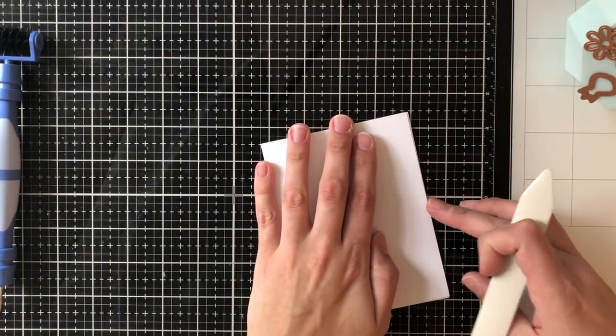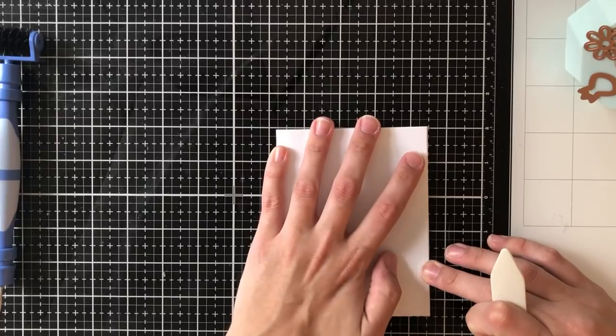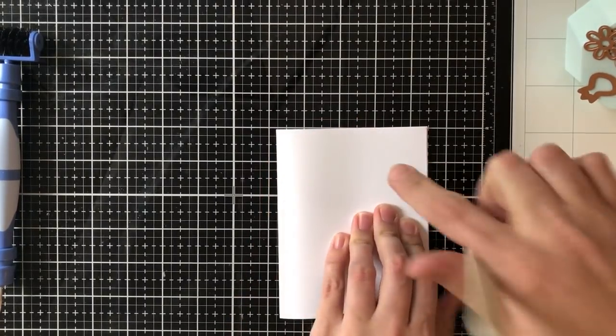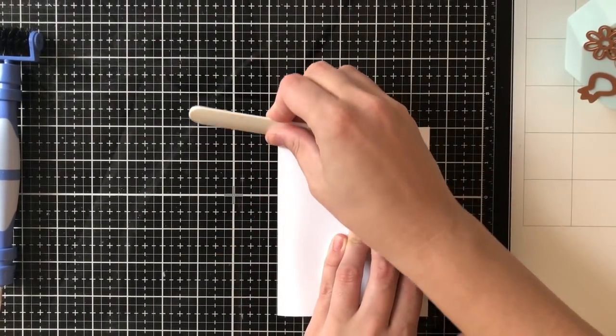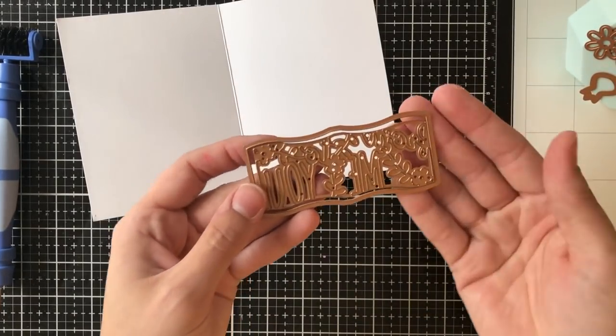As I'm creating my interactive elements I like to refer back to the crease when I'm gluing everything together. I just like to make sure that I have my card base there with me while I'm creating this interactive element.